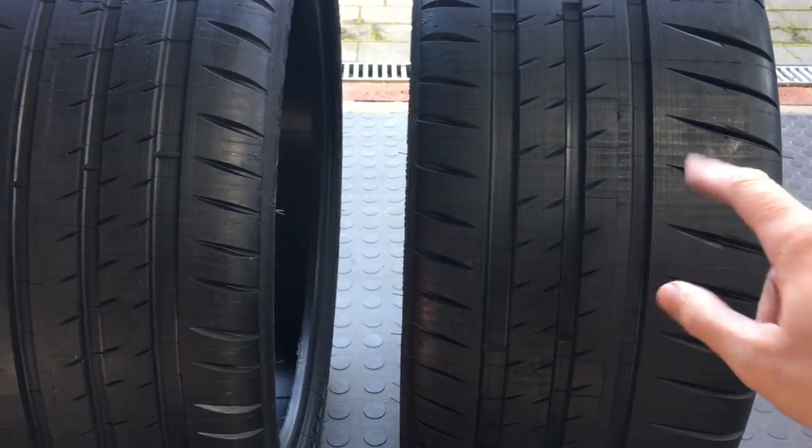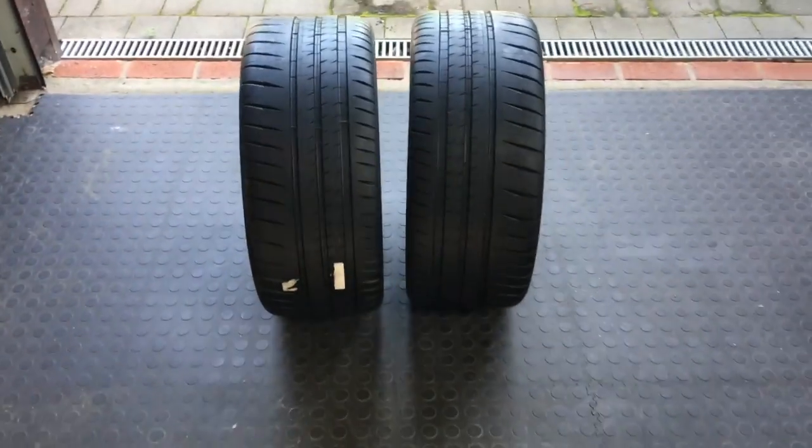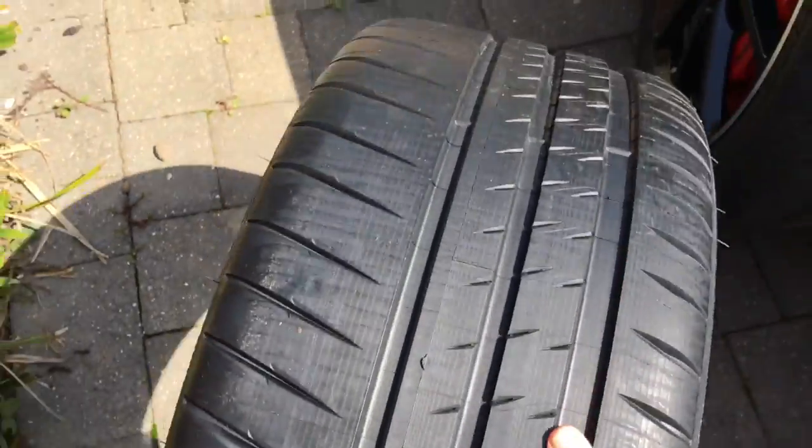If you look here, that groove goes downwards. On the other side it goes upwards. The significance of that, I believe, is that it goes against the direction of rotation on the left-hand side of the car. If you imagine those channels working in the wet, they would be pushing water backwards in the right direction as the car moves forwards. Whereas on the left-hand side of the car they will be channelling water forwards. So I can't see how that could possibly be optimised for the left-hand side of the car. Given that most circuits are clockwise and contain more right-hand corners than left, it's curious to me that they didn't optimise the tyre for the left-hand side of the car.